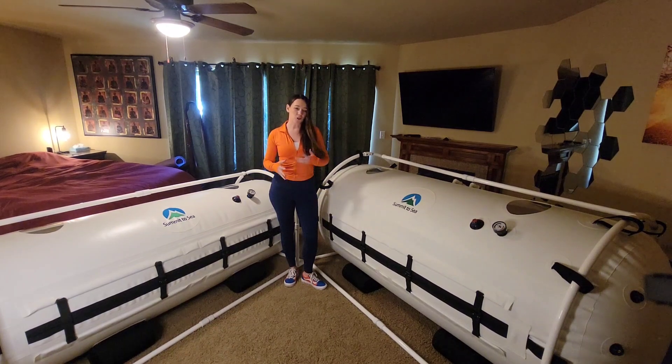We get a lot of questions from people trying to decide between two different size chambers for their homes. Generally what we recommend is the 33-inch dive at $9,000 and the 40-inch grand dive at $13,000. There is quite a bit of size difference here and I just wanted to show that in this video, because a lot of people can't quite grasp the concept of the difference.